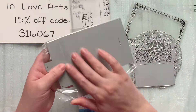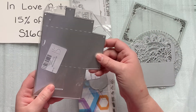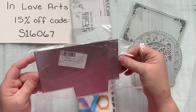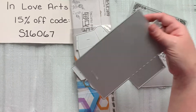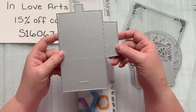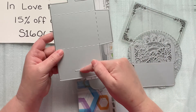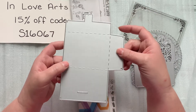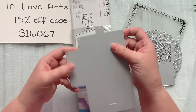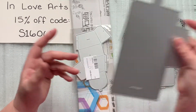And then this one is just a basic envelope die. It's just a basic envelope — it's got a little notch and a little flap to close your envelope. I thought it'd be fun just to be able to use any type of paper to match whatever project you're doing. So that'll be cool.